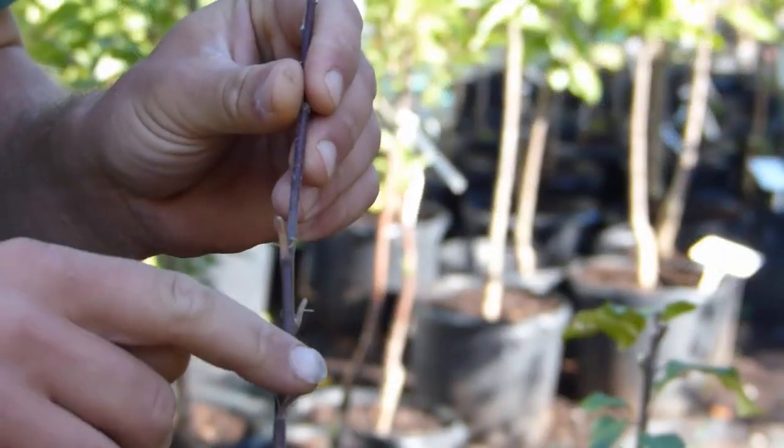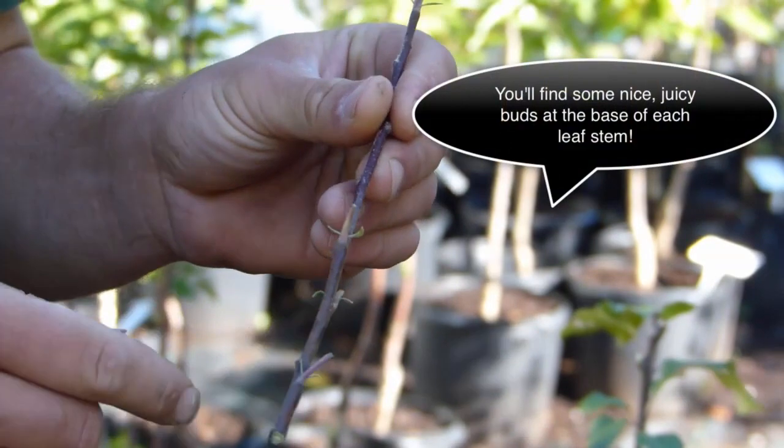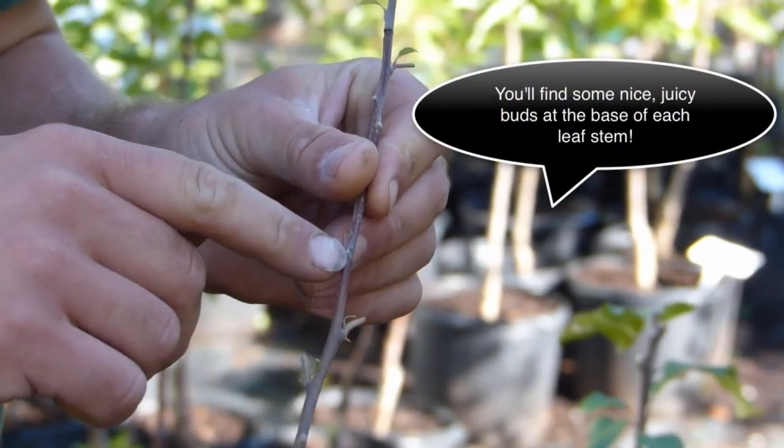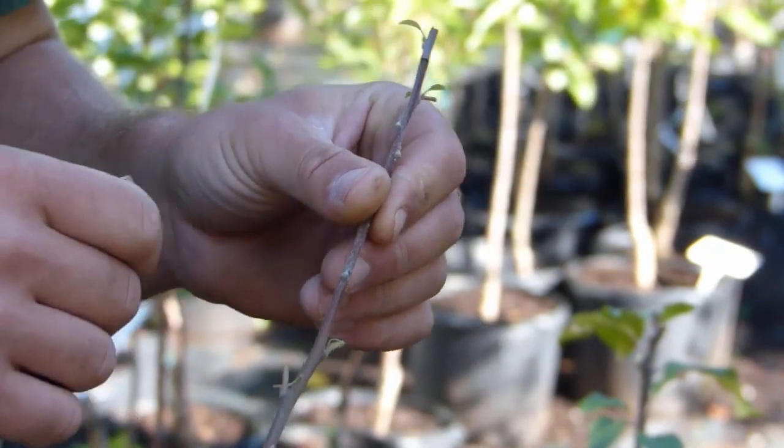At the base of each leaf stem there's a bud which can be used for budding. There's one here, and one here, and one here. There's also one here where there isn't a leaf stem, which could also be used.